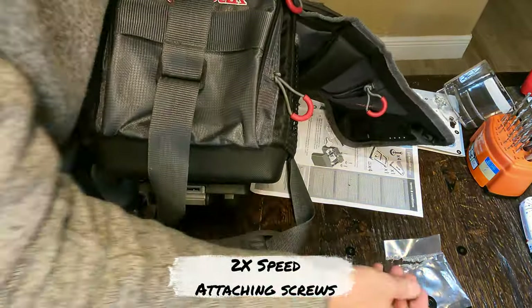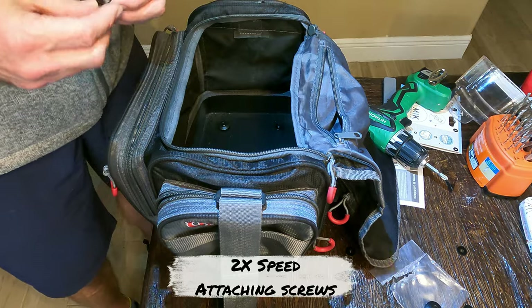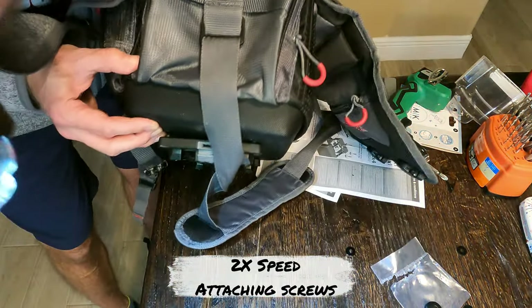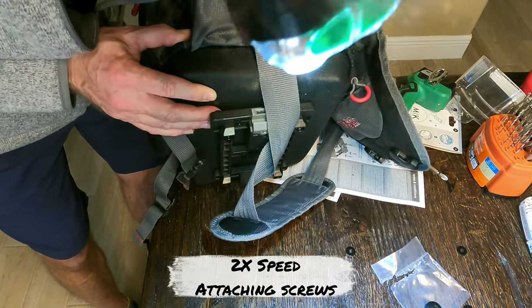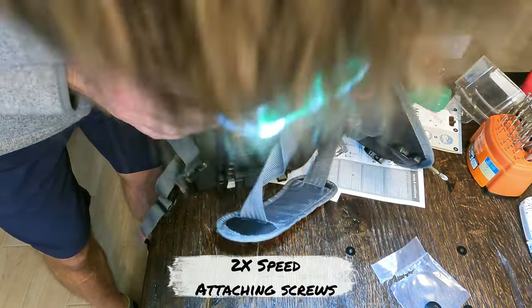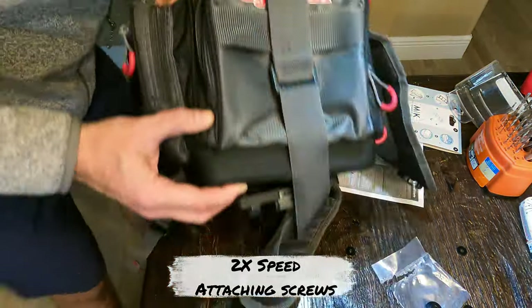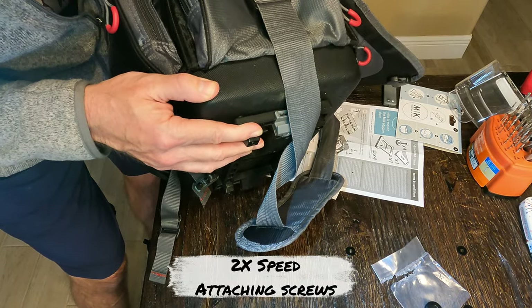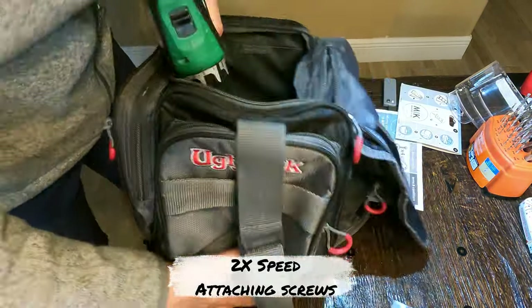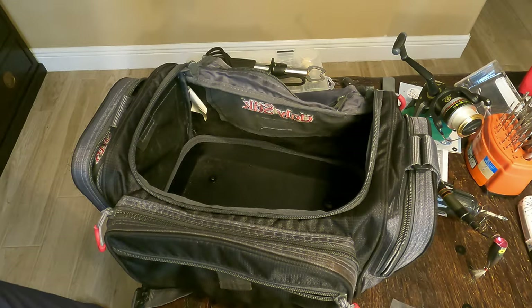Let's do this last one. I'm pushing the screw through the tackle box bottom, getting it lined up — there we go — and tightening it down. Excellent. Now I've got them all in there.